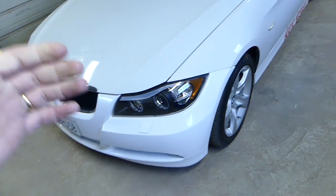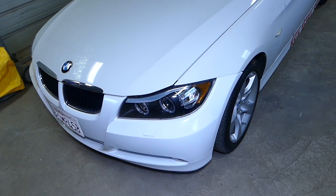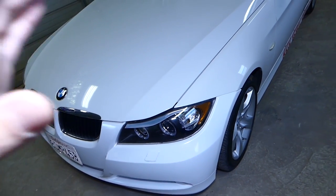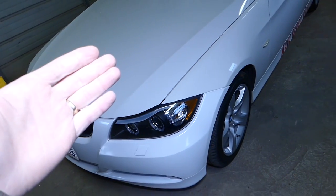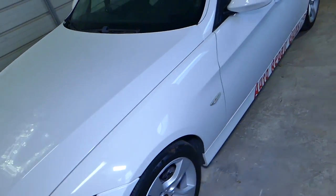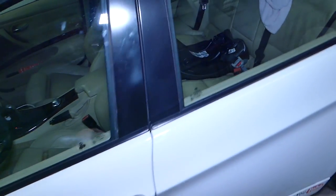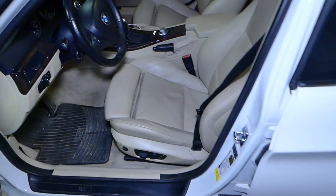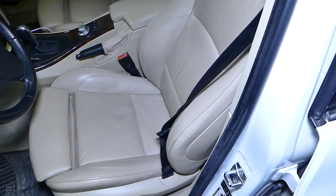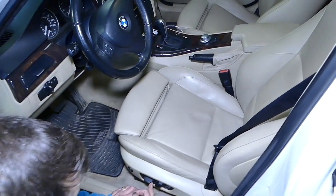What I recommend is to disconnect your car battery one hour before the repair, because we'll need to remove the seat which is part of the airbag system. You don't want the side airbag in the seat to deploy. If you don't have the experience I wouldn't recommend doing the job yourself, but just to see how it's done, let's start on it.